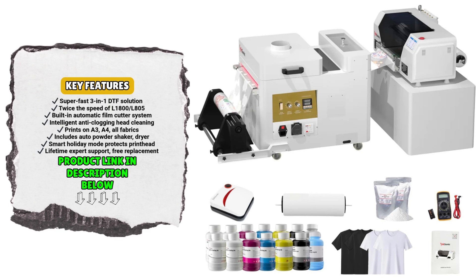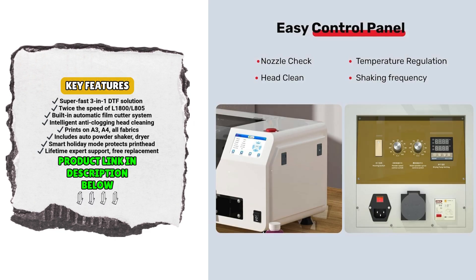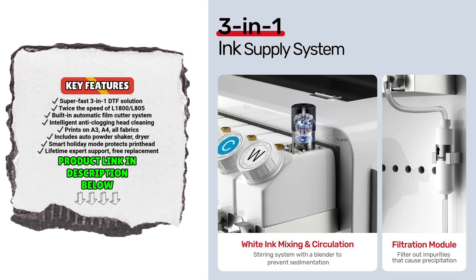Introducing the Rockrow Inksonic XP600 DTF Printer, an all-in-one powerhouse designed to redefine how you produce custom apparel and accessories. Make sure to check the link to this DTF printer in the description below for the latest price.